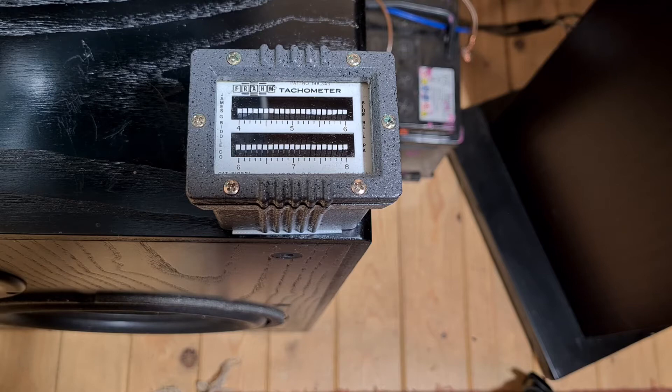Fran did a couple of videos on this interesting frequency counter that had a number of tuned tines with an electromagnetic coil around the base of the tines. It's used to measure mains electricity frequency by the resonance frequency of the tine indicating the frequency. You have multiple tines showing frequency changing by one hertz per tine, so you can measure the frequency of the mains electricity.